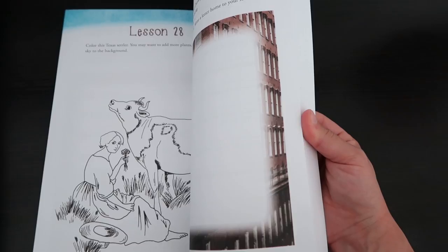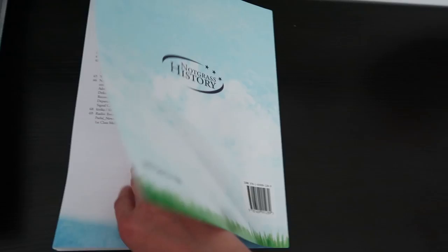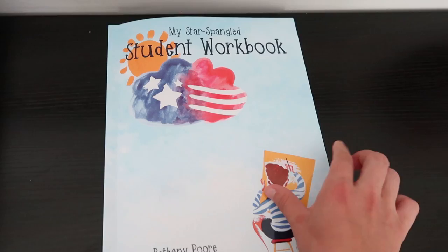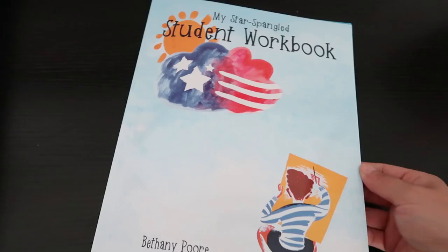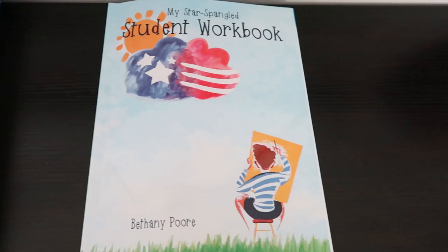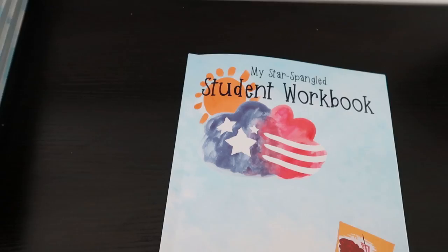There are 90 lessons in all, so it'll be perfect for doing once a week or even twice if we wanted to. Some of these lessons are very, very short, so we could even maybe fit a couple lessons in on a day. We'll just make it work for however we want to set up history this year. I was planning on doing it once a week, but the lessons are so short we might enjoy it so much we end up doing it more than that.